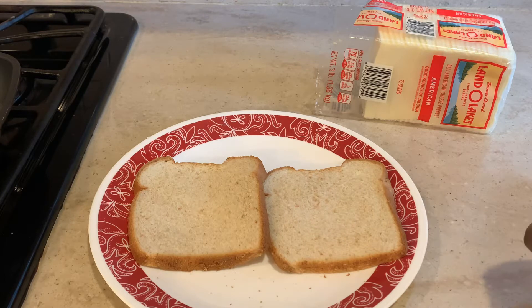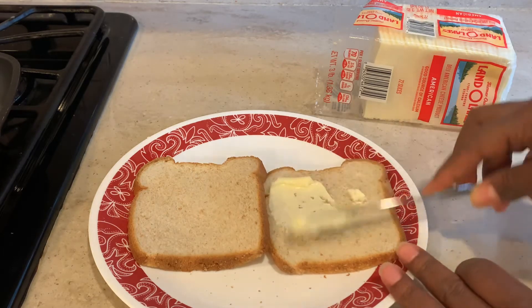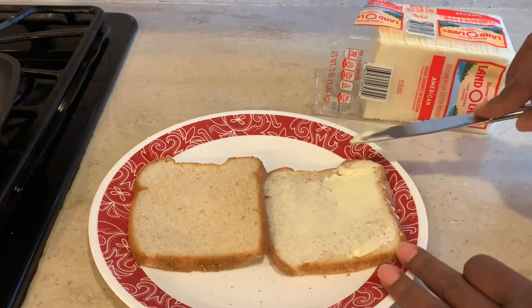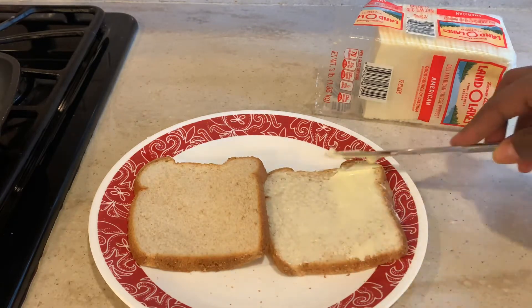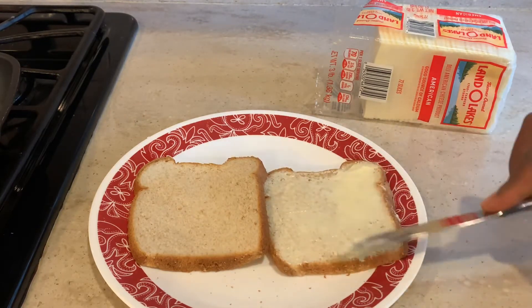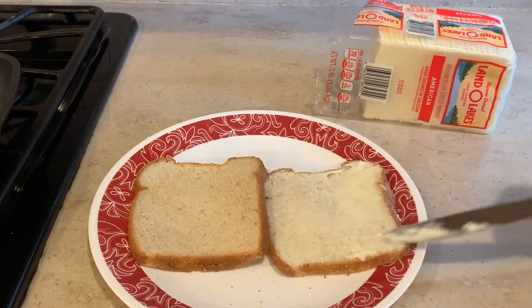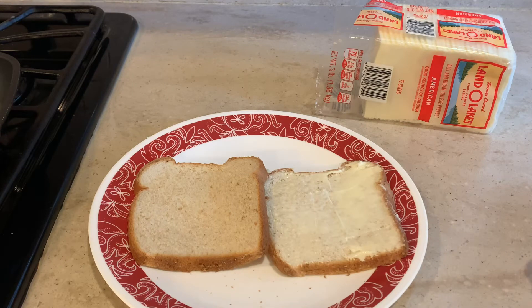Right here I'm just gonna spread a thin layer of butter to two slices of wheat bread. You can use any bread of your choice — I always use what I have on hand. I usually use mozzarella cheese for this, but I only had white American so that's what I ended up using.